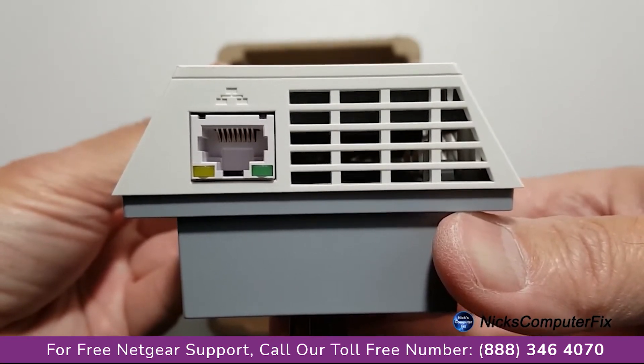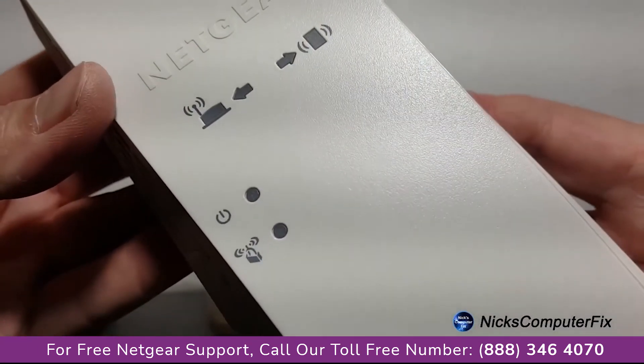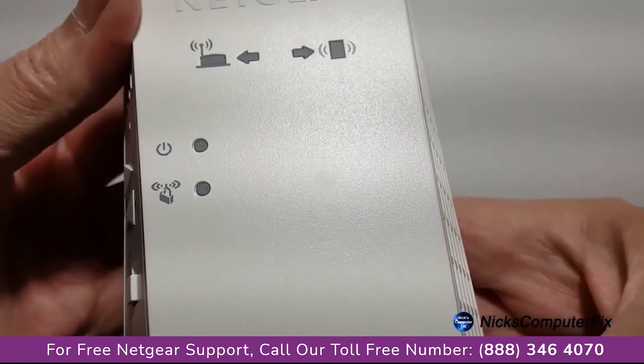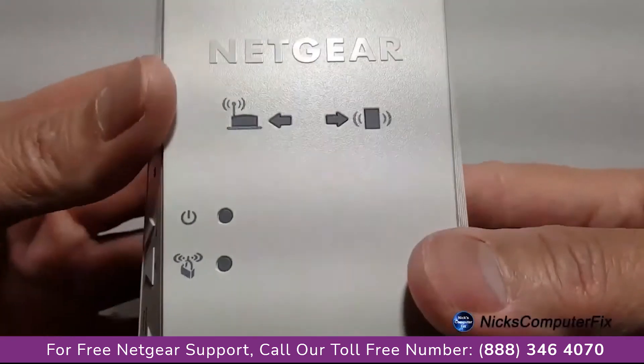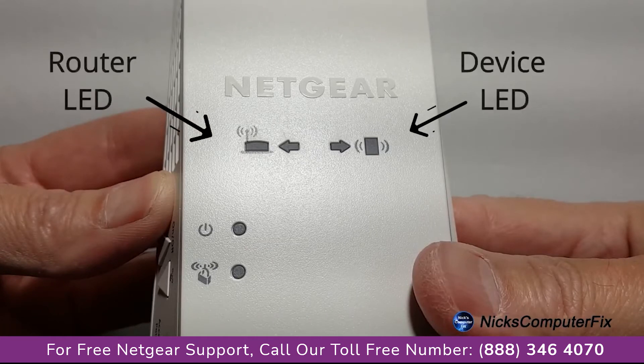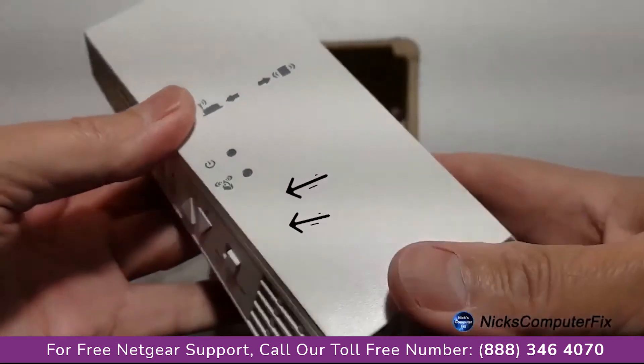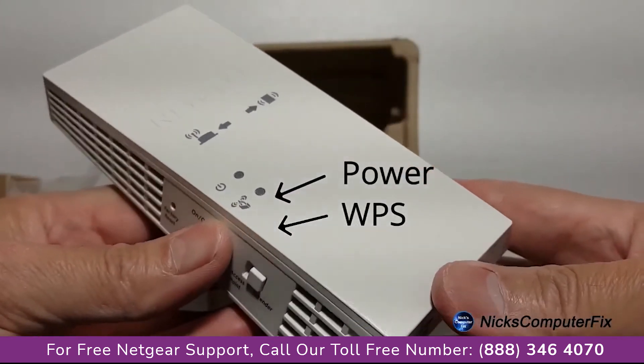Let's go ahead and take a look at the front of the unit here very quickly. We have a couple of LED lights that are going to be very useful in the setup. On the left side, we have a couple of router signal lights, and then on the right side, we have a couple of client signal lights. And then on the left side down below, we have a power and WPS LED light.